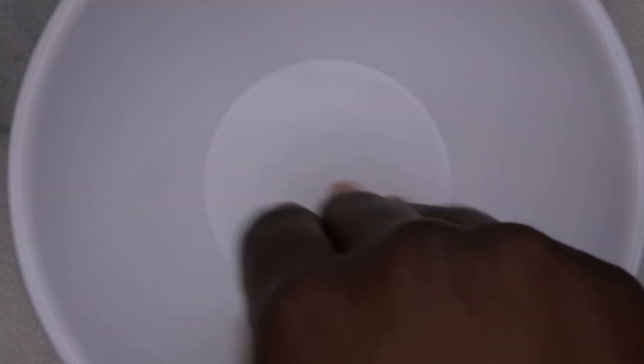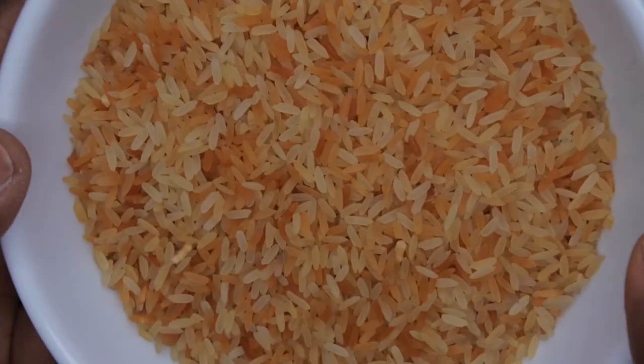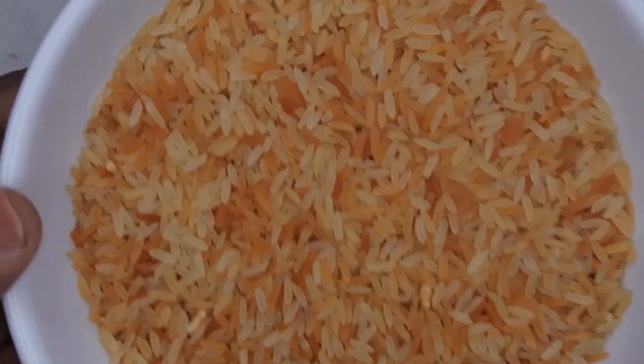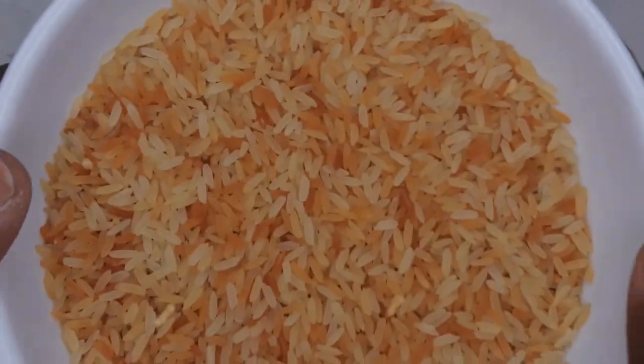You'll want to take your rice and go ahead and just pour it into the bowl. Now I'm going to go heat this in the microwave for about one minute. Be careful when you are heating this in the microwave — the temperature and wattage for each microwave does vary.